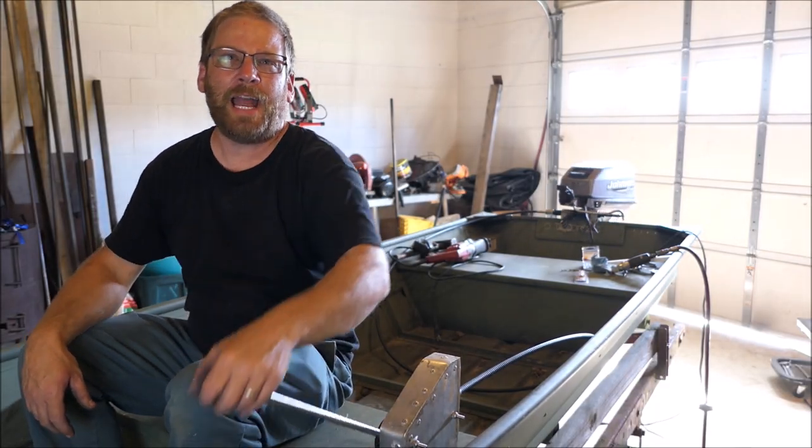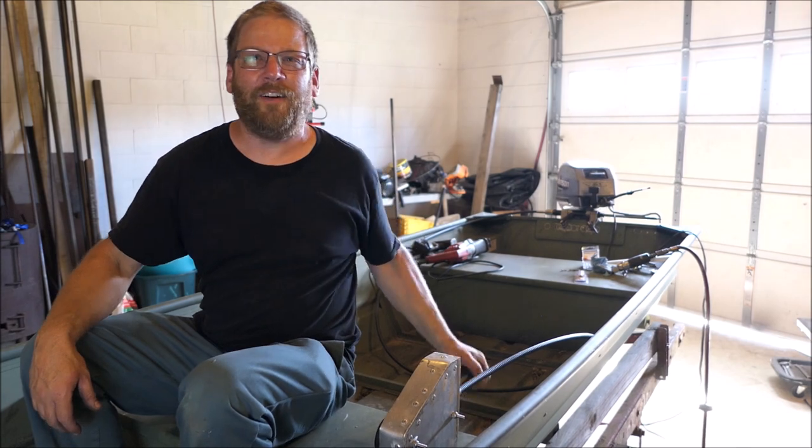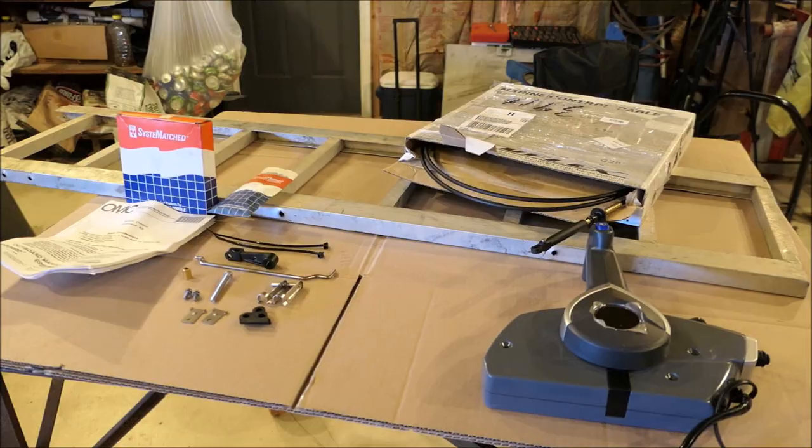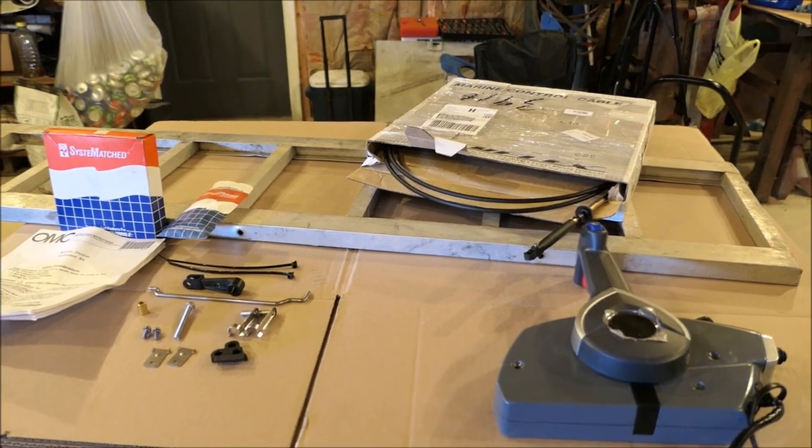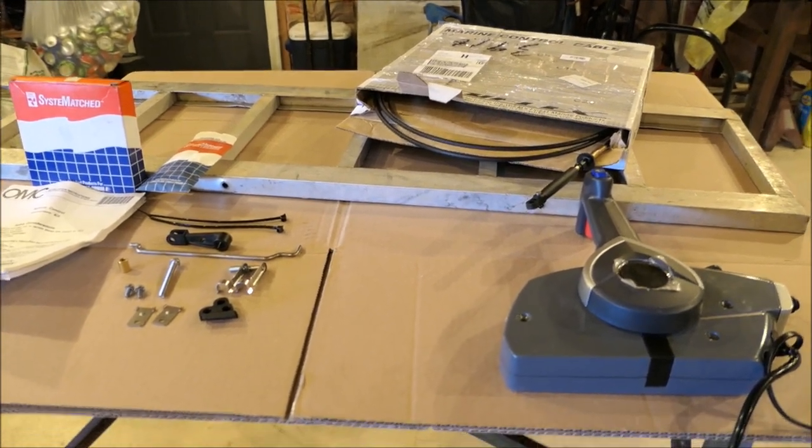Can you see the engine behind me? Now we need to be able to shift gears in front of the boat, and all this stuff right here you see on this table will make that possible.